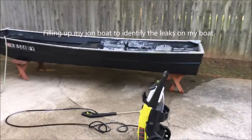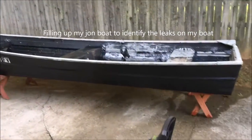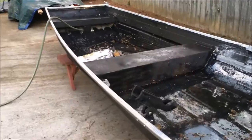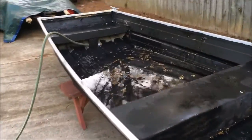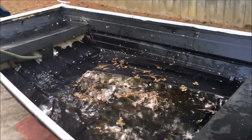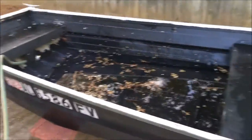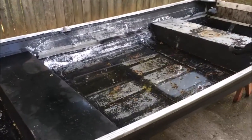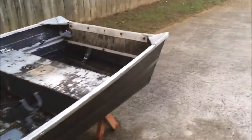I filled up the water in my drone boat — not all the way, just enough to see where the leaks are. This boat has been taken out in water every time, so I filled it with water to find the leaks.